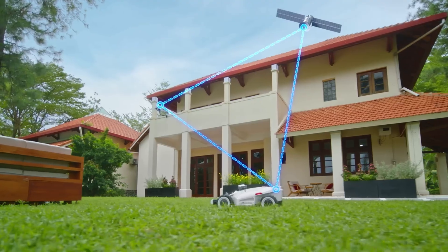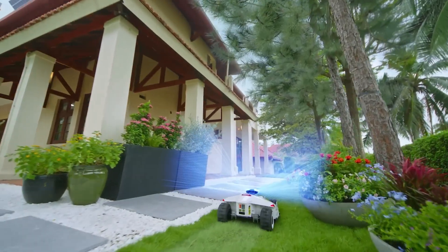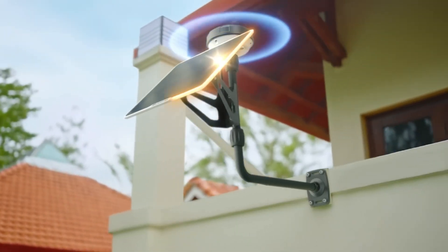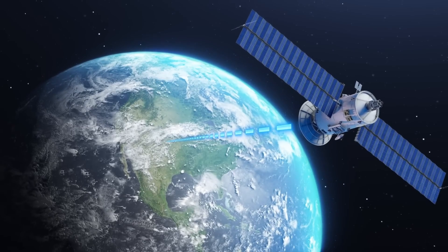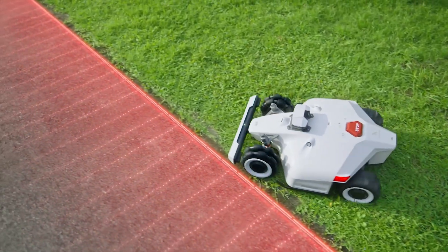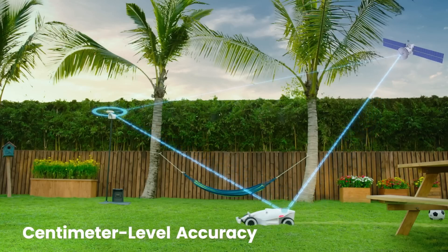The Luba doesn't need wires to locate itself — it uses an onboard GPS module and an RTK antenna. Both the robot and the RTK antenna communicate with a group of satellites to precisely locate the robot. The Luba being the moving object, the RTK antenna serves as a fixed reference point that helps the robot communicate its accurate position with centimeter precision. The RTK antenna communicates that information to the robot via a radio frequency technology called LoRa.